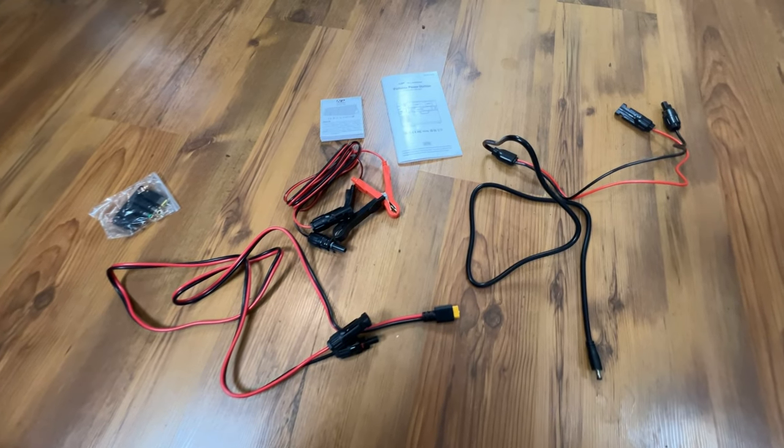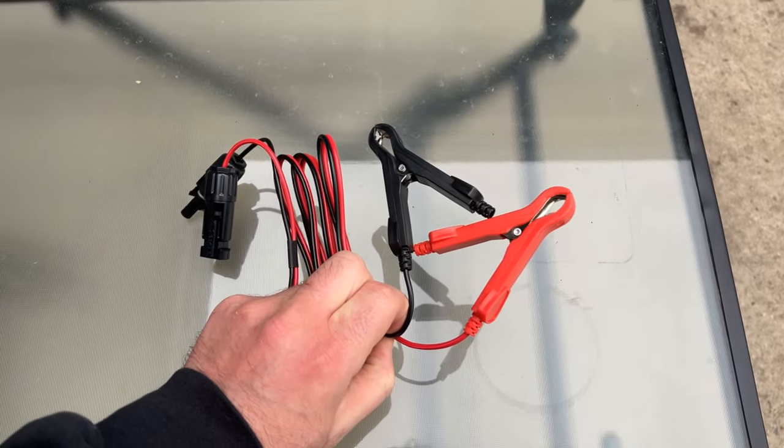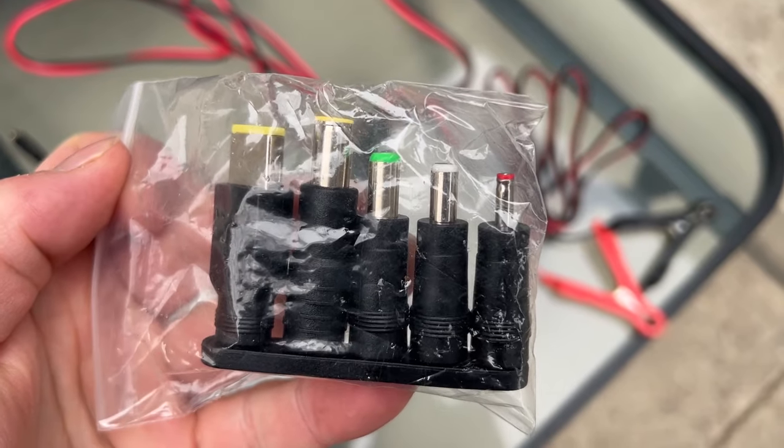You get a bunch of spare parts with the generator and solar panel combo. From the solar panel you can charge your battery, or you can go straight from your solar panel to your solar generator. There's one connector I couldn't quite figure out where it goes, but they give you a bunch of options.